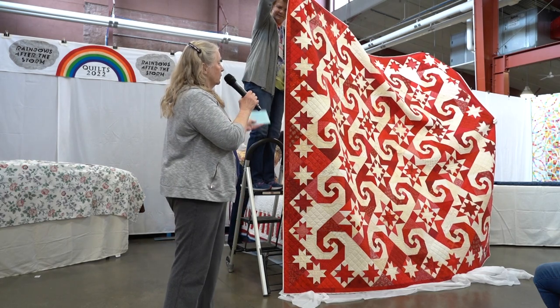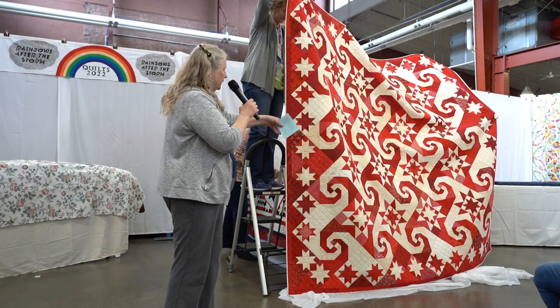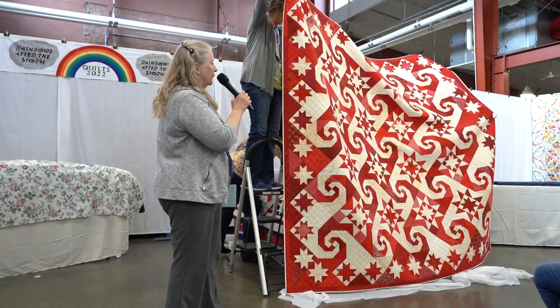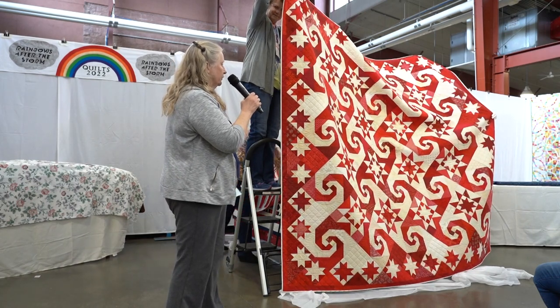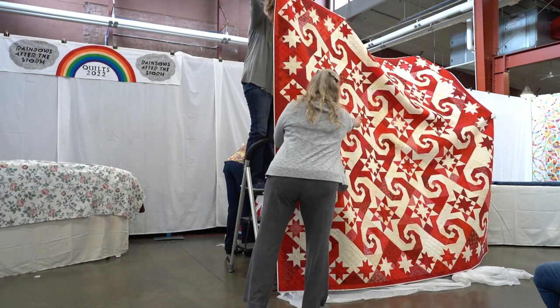I decided what the book had to have. It wasn't clear at first — it has a red and white quilt, the blue and white quilt, and it has two kinds of stars in it. So I decided I would make a book of red and white and blue and white rising star and evening star quilts.